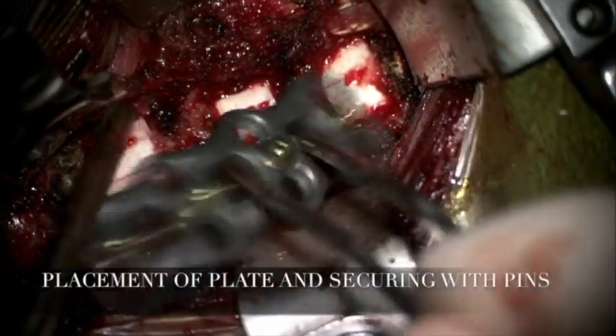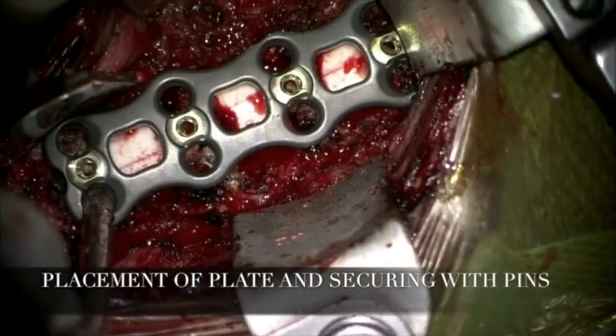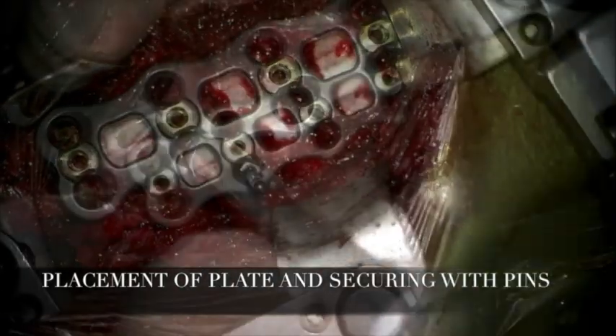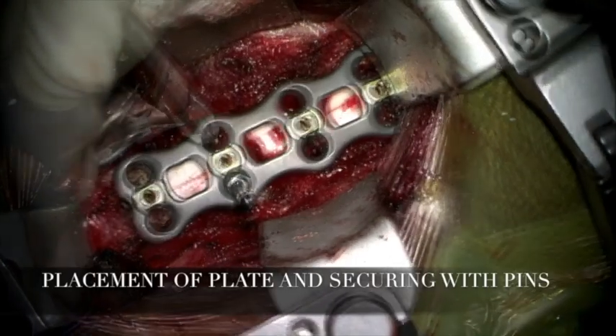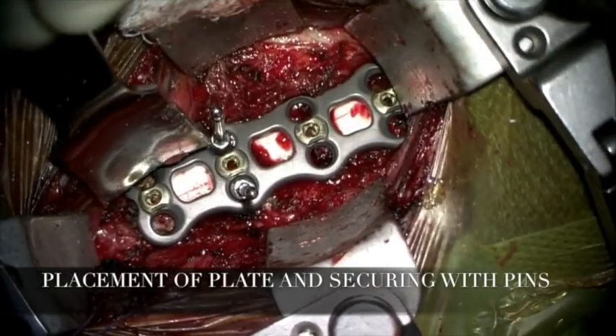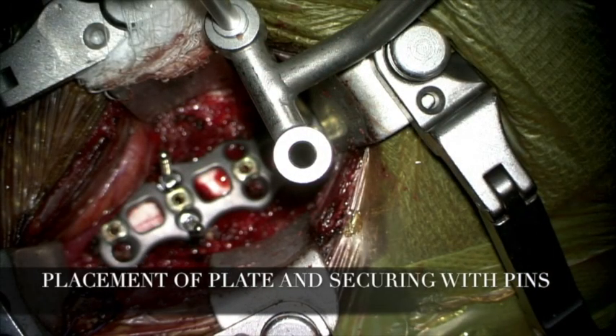We then placed the plate in position, making sure that the plate was fitting well and stable along the anterior surface of the cervical spine from C4 to C7. The plate was positioned a few millimeters below the superior endplate of C4 as well as above the inferior endplate of C7. To confirm the plate was in the midline, we assessed the distance between the uncinate processes and the plate at all three levels.